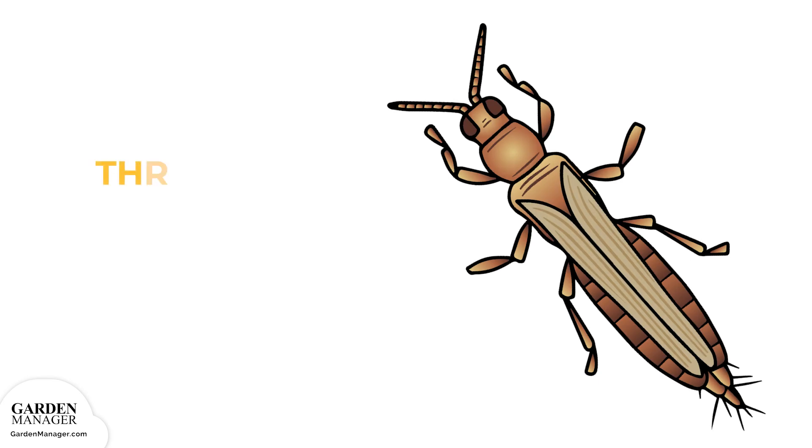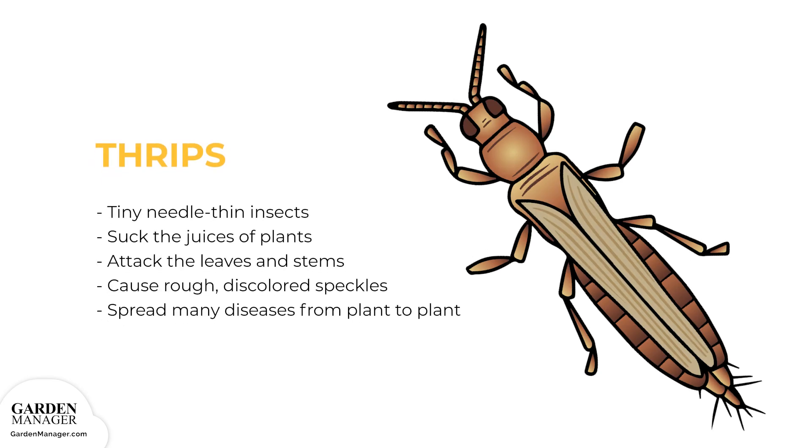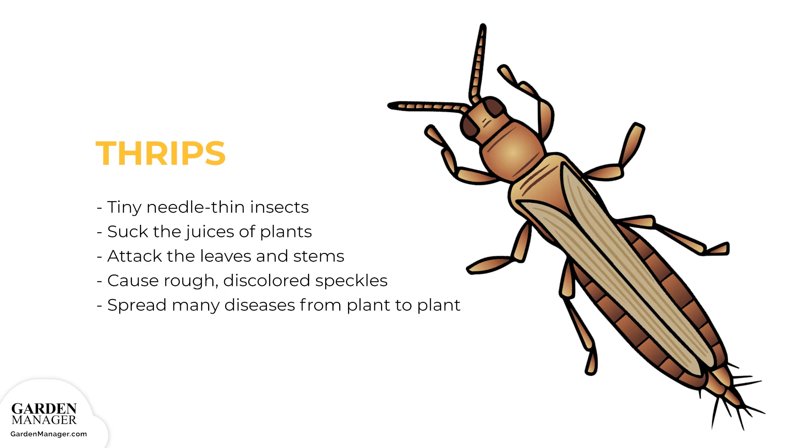Thrips: these are tiny, needle-thin insects that are black, brown, or light yellow in color. Thrips suck the juices of plants while also attacking the leaves and stems. Affected plants will have rough bumps, discolored speckles, or silvering on their leaves. Those leaves can then become distorted, twist, and fall off the plant. As well, thrips can spread many diseases from plant to plant. If the thrip infestation is severe enough, it can kill plants off entirely.